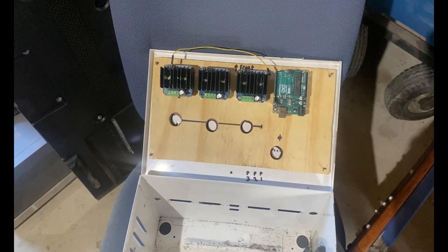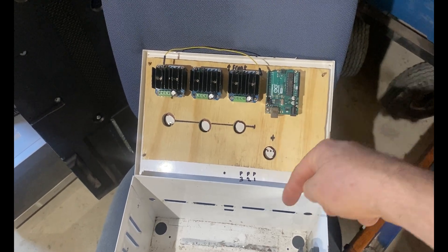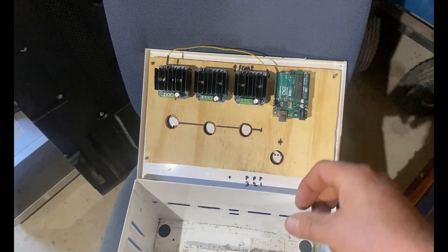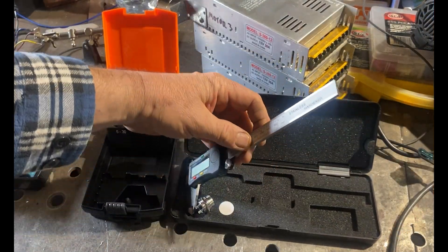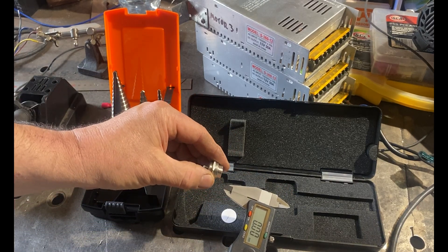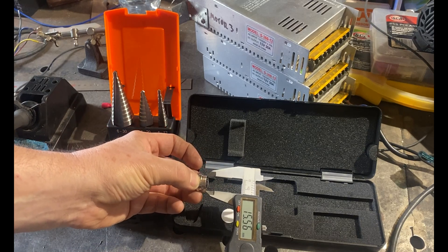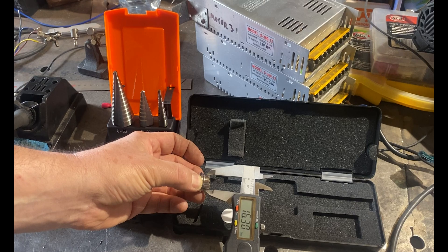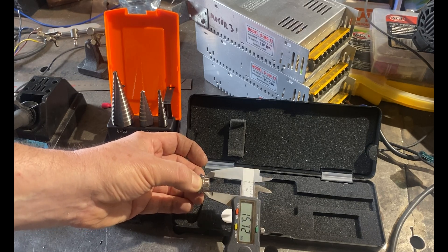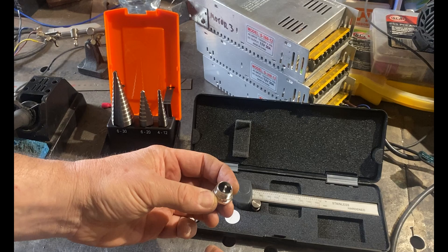I marked onto the metal lid the hole locations where I need to drill to take the connectors for the IBT2 power terminals to the motors, and also for the 360-degree hall sensor pots. Those will come through the side of the box — I'll be drilling three holes for the hall sensor wiring and connecting headers. Before drilling the metal lid, I need to measure what size step drill to use. Using my calipers, 16 millimeters give or take is what I'll need.